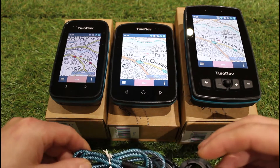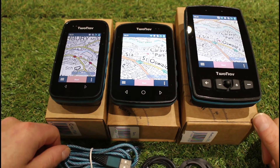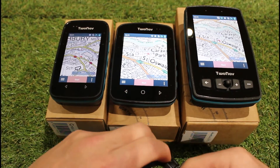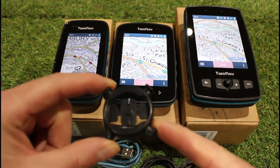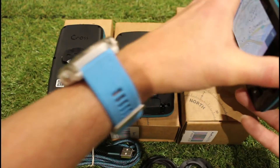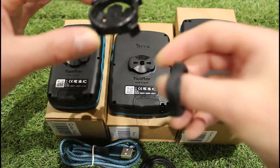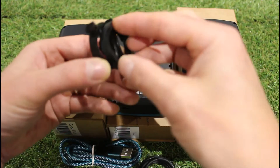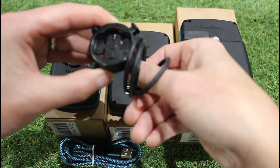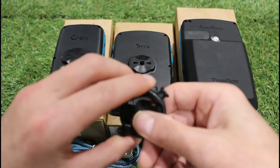In the box with all three units you get a USB cable for charging and data connection — USB-C on the Terra and Cross Plus, and USB Micro on the Adventurer 2 Plus. One extra accessory included with the Terra and Cross Plus is a standard bike mount for a pedal cycle. On the back of those two units there's a locking attachment that locks onto the bicycle mount, which sits on top of your handlebars secured with rubber loops in a few different sizes.